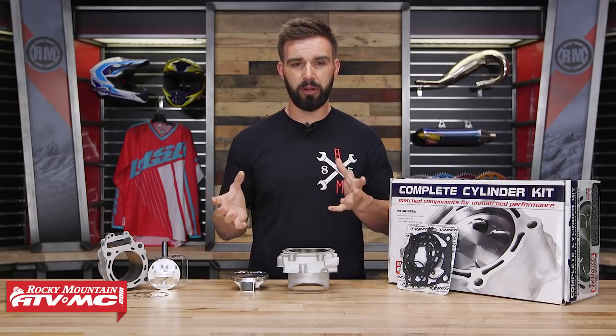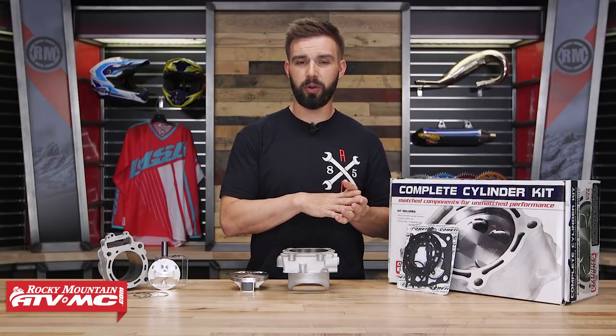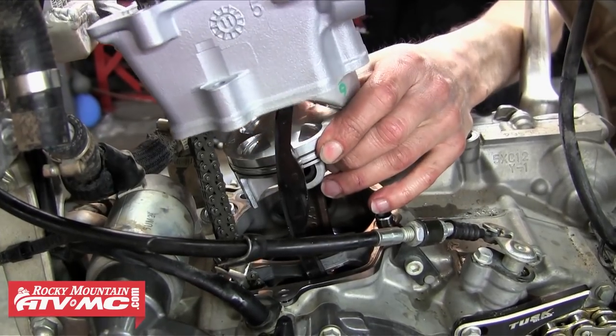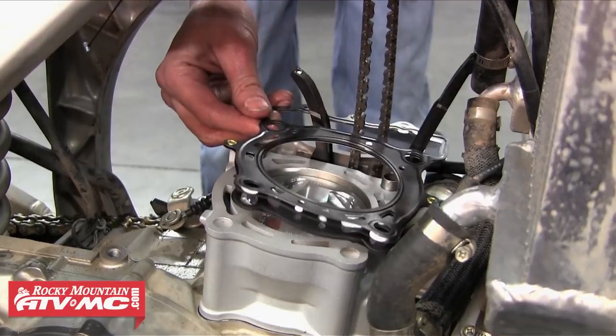Now if you've never done a top end rebuild and you're not sure how to do this, not a problem. They will come with instructions, but also we do have a how-to video for our top end rebuild where we show you step by step how to do that job and all the tools you're going to need, so make sure to give that a watch.